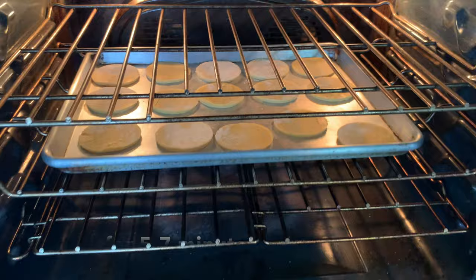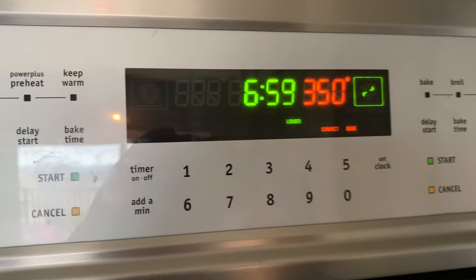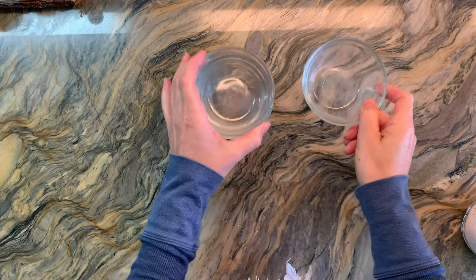I'm going to bake them for about seven minutes at 350 degrees. You might need to go less if you want them a little bit softer, or you might need to go longer — it depends on your oven.